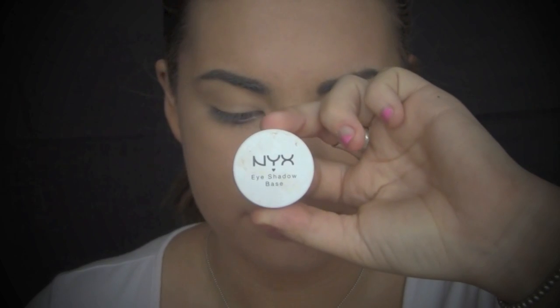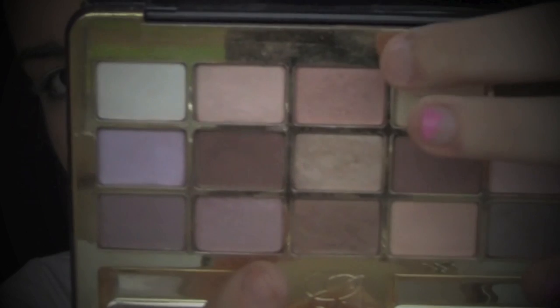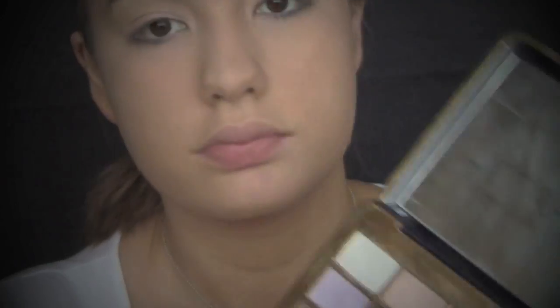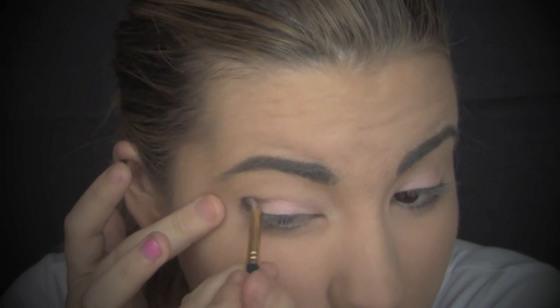So I can make the eyeshadows more vibrant, I'm going to be using NYX Eyeshadow Base in white and I'm just going to be patting that all over my eyelids. For eyeshadow, I'm going to be taking the Estee Lauder Deluxe Eyeshadow Palette in number 47 Honey Drop and patting that on my eye with a flat shader brush. Next, to darken up the crease a little bit, I'm going to be taking number 38 Chocolate from the same Estee Lauder palette and adding that to my crease.